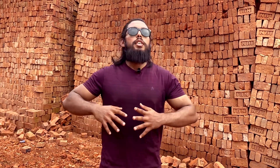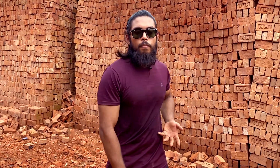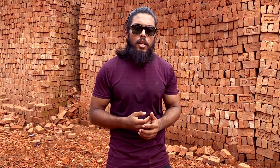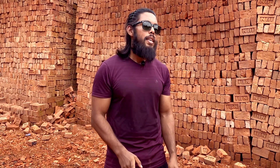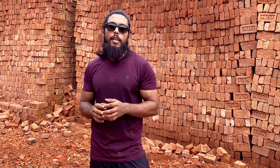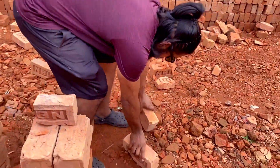They gather energy, focus on a point, and break whatever they can. But construction-grade first-class bricks — you will not be able to break them. If you try, you risk damaging your home because I have shown you what first-class bricks are.